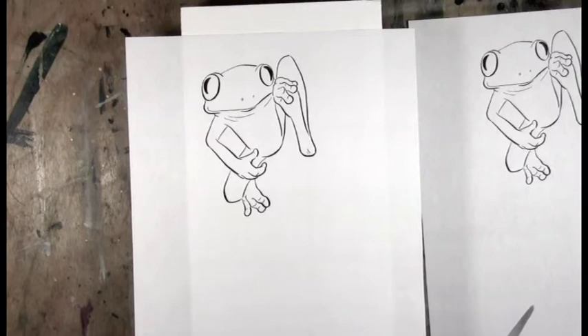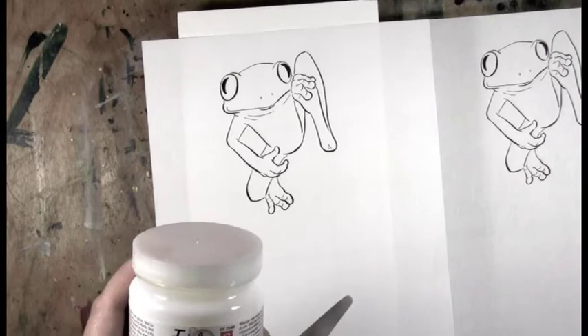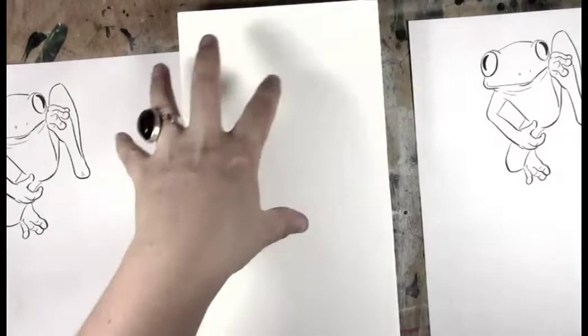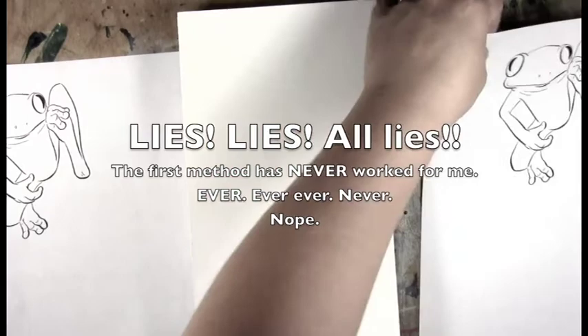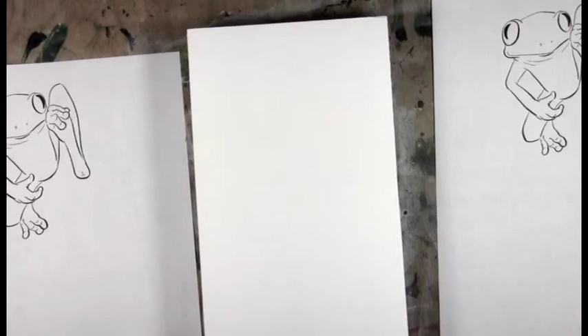Hi, welcome back and thanks for watching. This is Leslie Davidson with the artist as entrepreneur.com. This month I'm tackling acrylic transfers. There are two basic ways you can apply an acrylic transfer: you can put the medium directly on your support, or you can pour the medium onto your photocopy and let it dry, then wash it off.